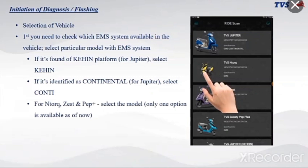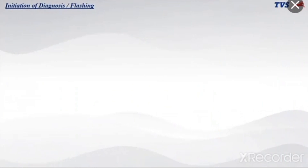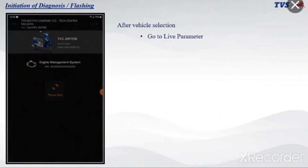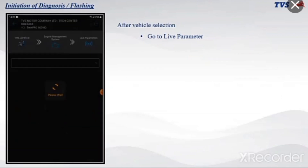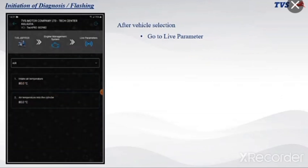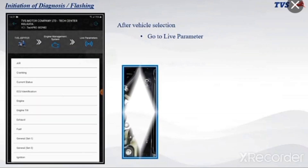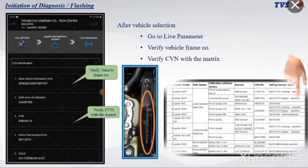For NTORQ, ZEST, and PEPPLUS, select the respective model. After vehicle selection, go to live parameter. Verify the vehicle frame number and verify the CVN with the matrix.